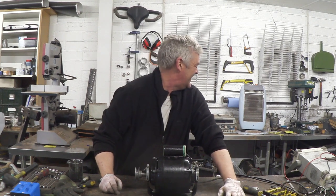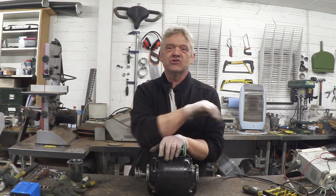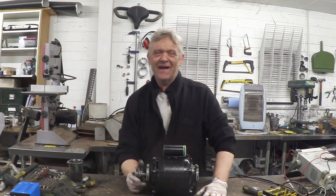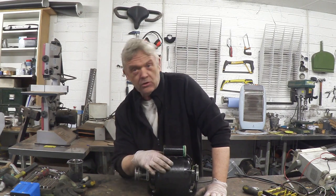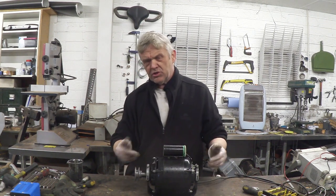Fantastic! We took that scrappy 10-year-old motor that was completely rusty, refurbished it, and we now have a working motor. Refurbishment is a real common approach to motors. These induction motors remember have no brushes — there's very little that can wear out.